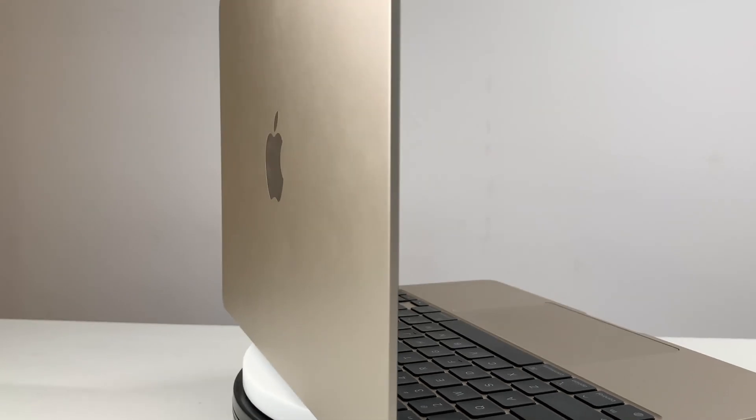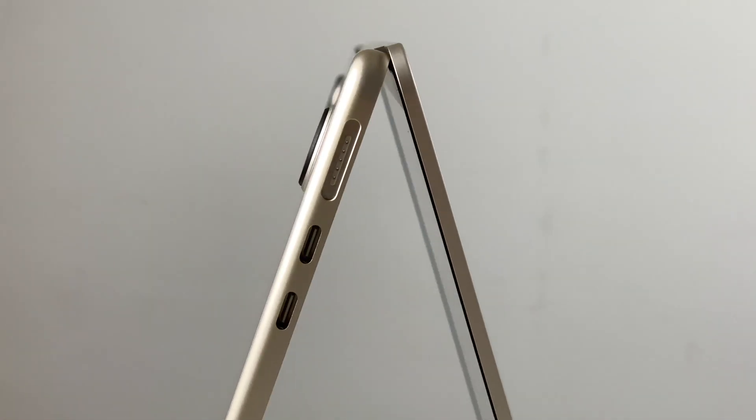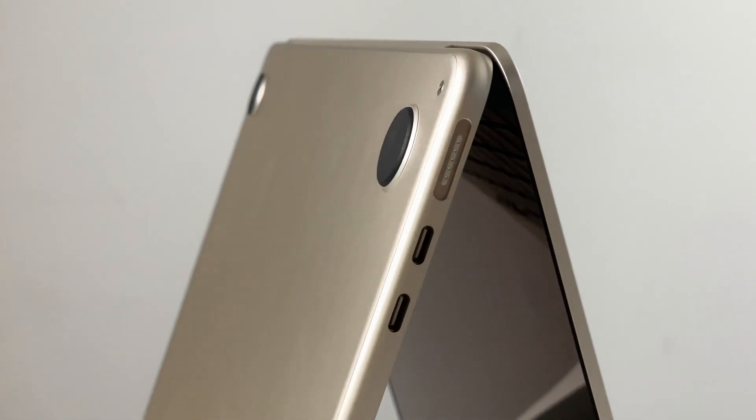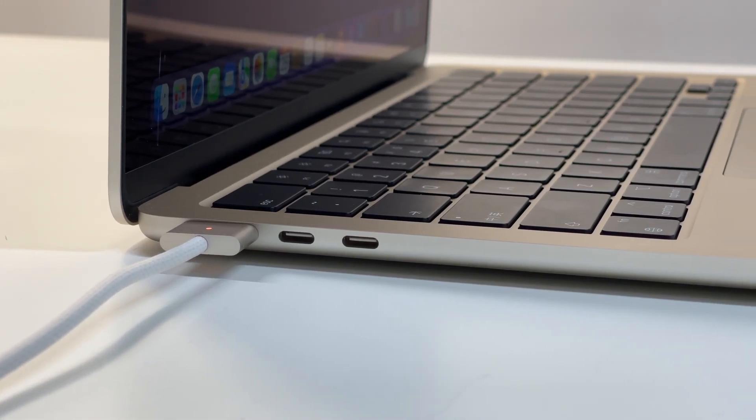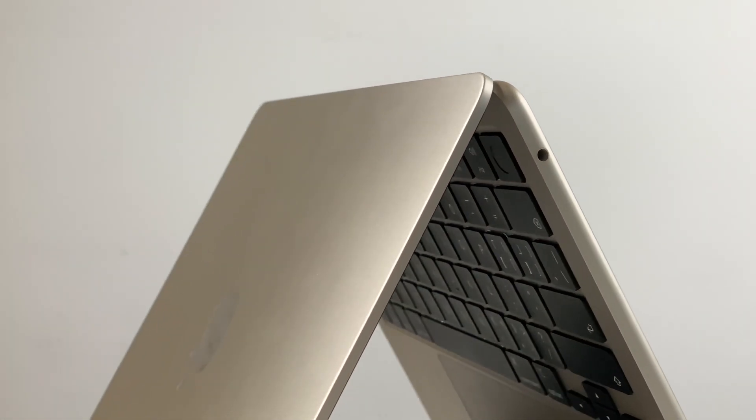The best color, in my opinion, must be Starlight. The thickest part is even thinner than the previous model. This time, you can charge through two USB-C ports and the MagSafe 3 port, and only the headphone jack is on the other side.